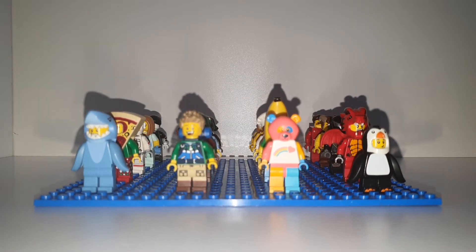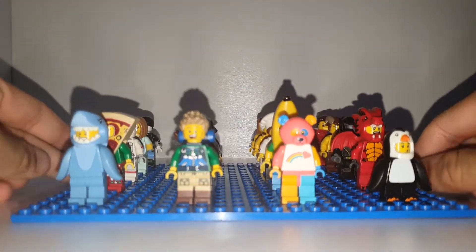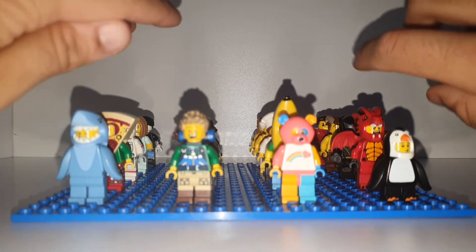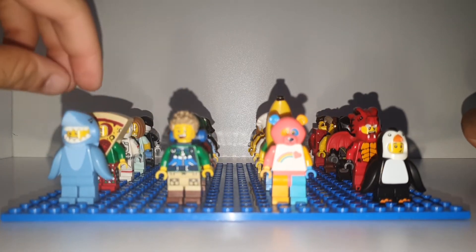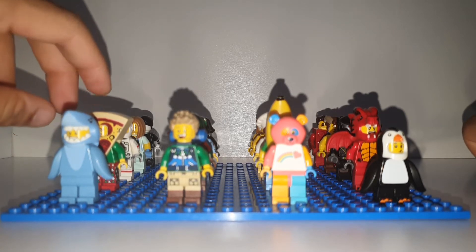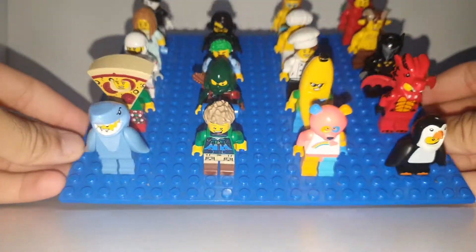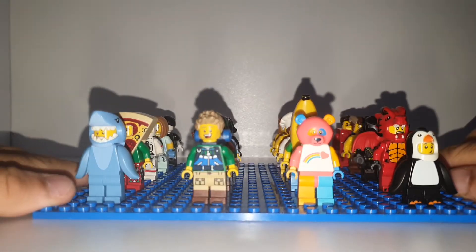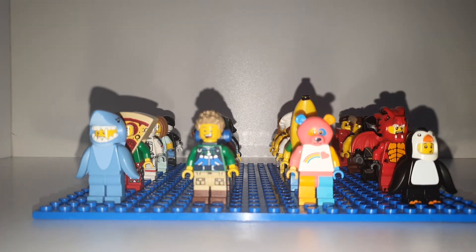Hey guys, welcome back to another video. Today we're going to be reviewing my CMF series. I've collected CMFs for a long time. I keep DC and Disney separate because I have some Marvel figures too. I'll be opening the CMF series DC wave packs — I need four more to finish off all 16 — and then we'll collect series 20.